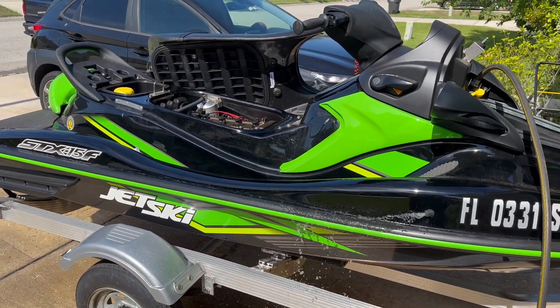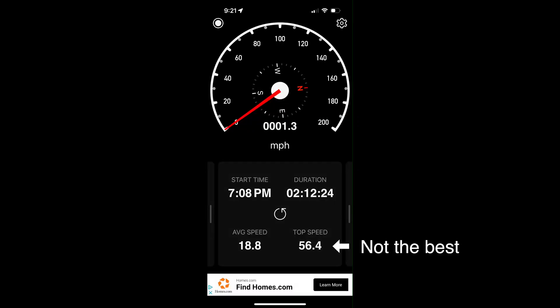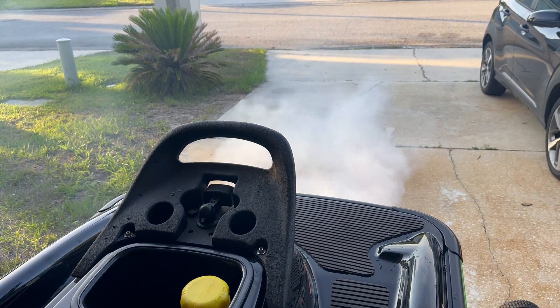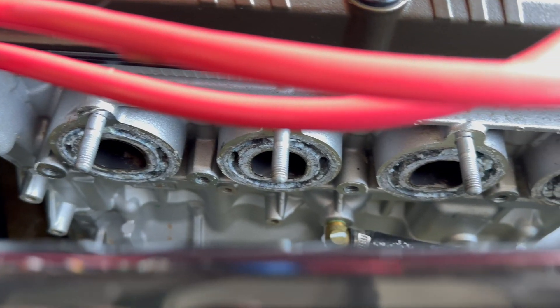Did a quick run on the hose before a lake test. Well, it didn't go like I had hoped, so time to figure out what's going on.